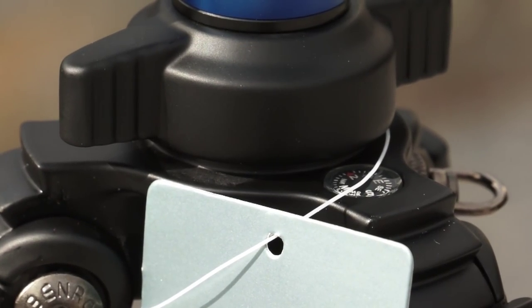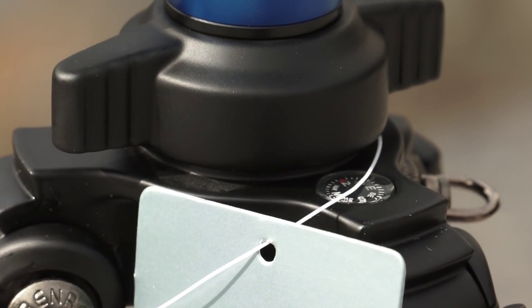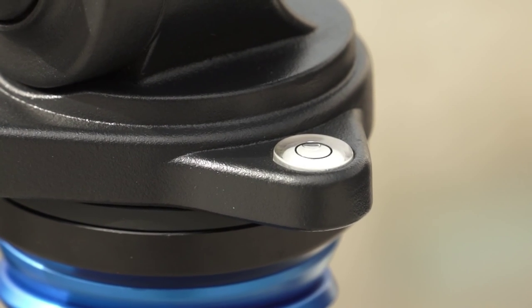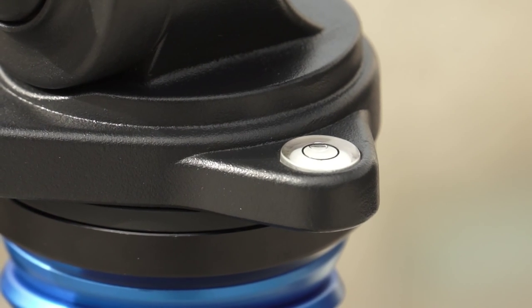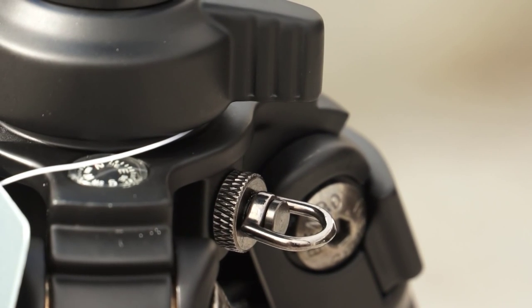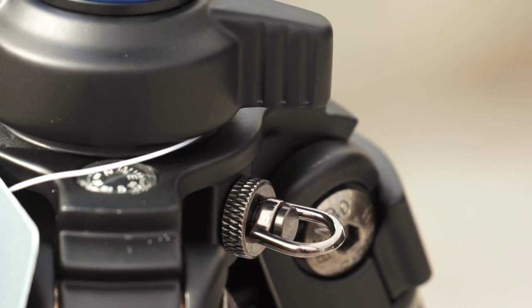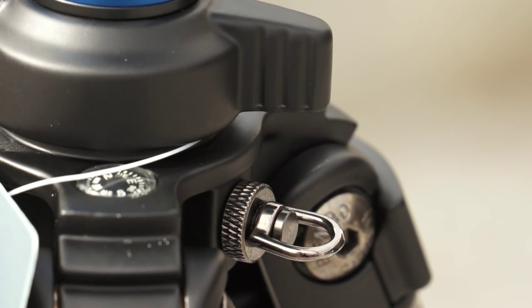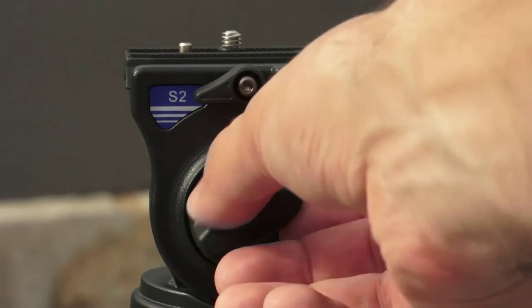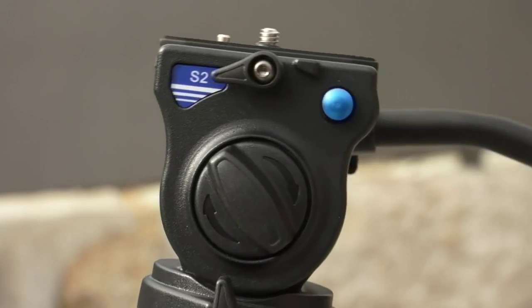We have a compass on the body, and also a bubble level on the head. We have here a specific zone where we can attach some things. There is also an up and down feature on the center column.